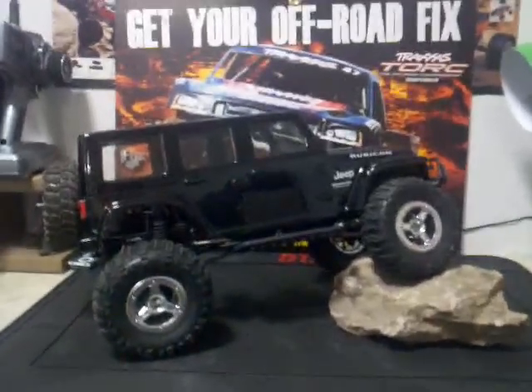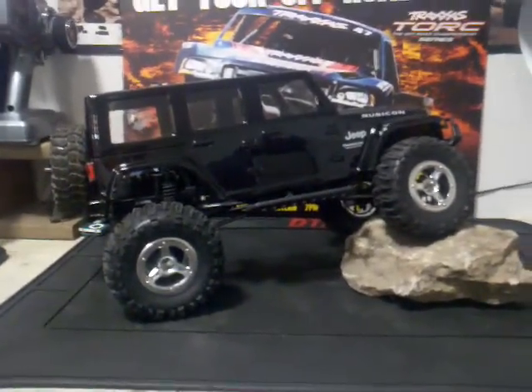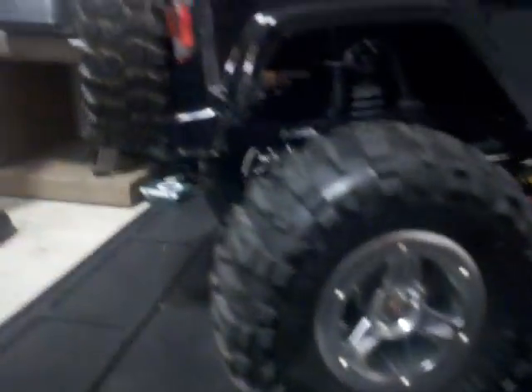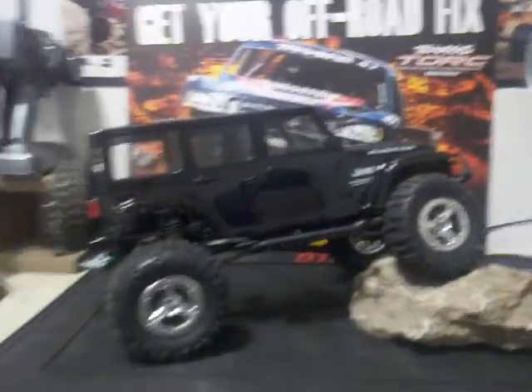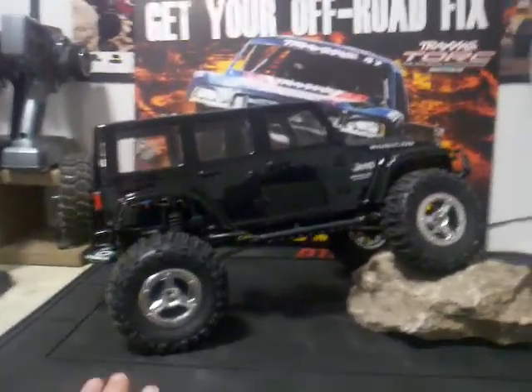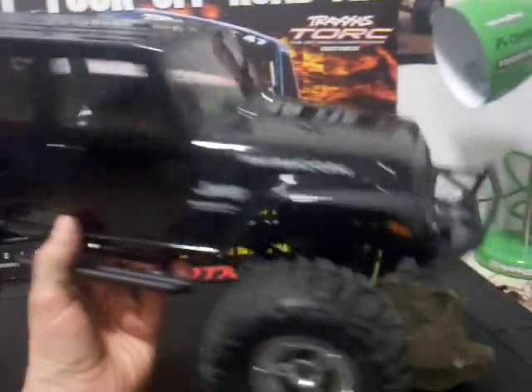Here's my Jeep Wrangler project. It's the Axio AX10, all stripped down. Used the SCX10 chassis — got one of them on a trade. Got some links, swapped it all around. So it's basically a Honcho chassis, and we bought the longer Wrangler Rubicon Unlimited body for it.